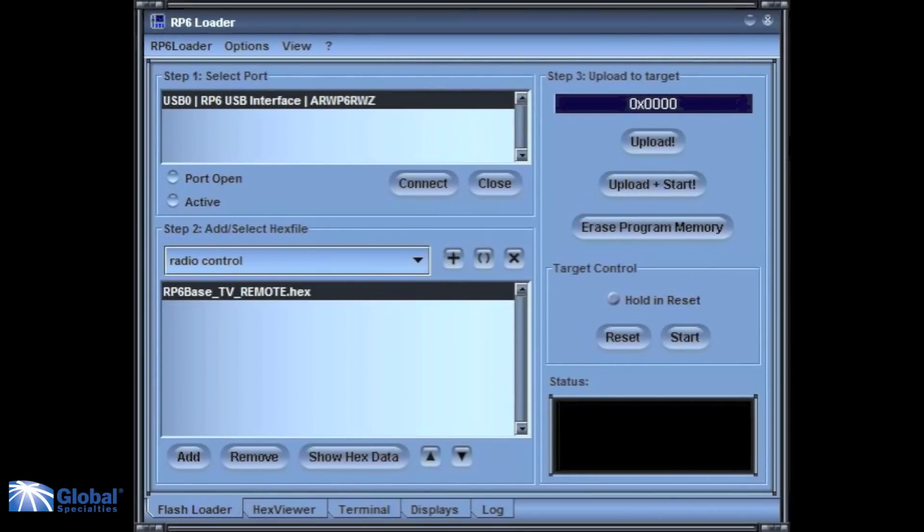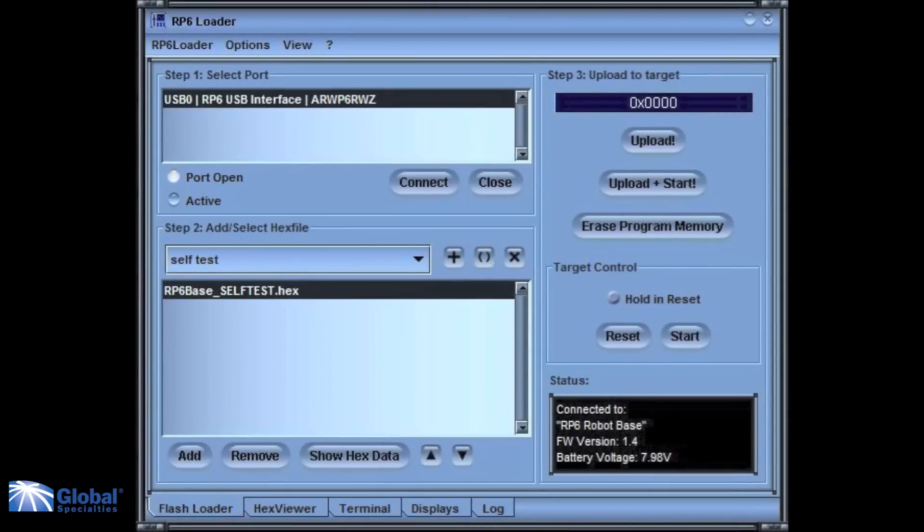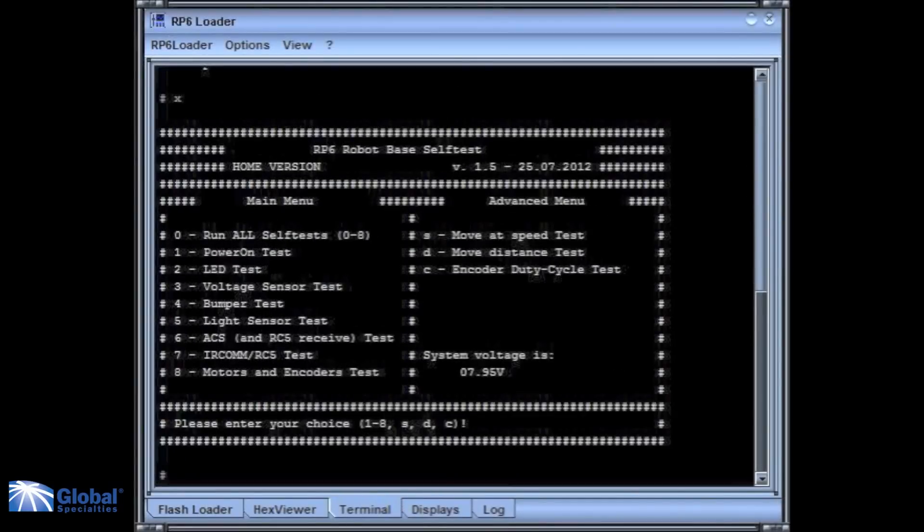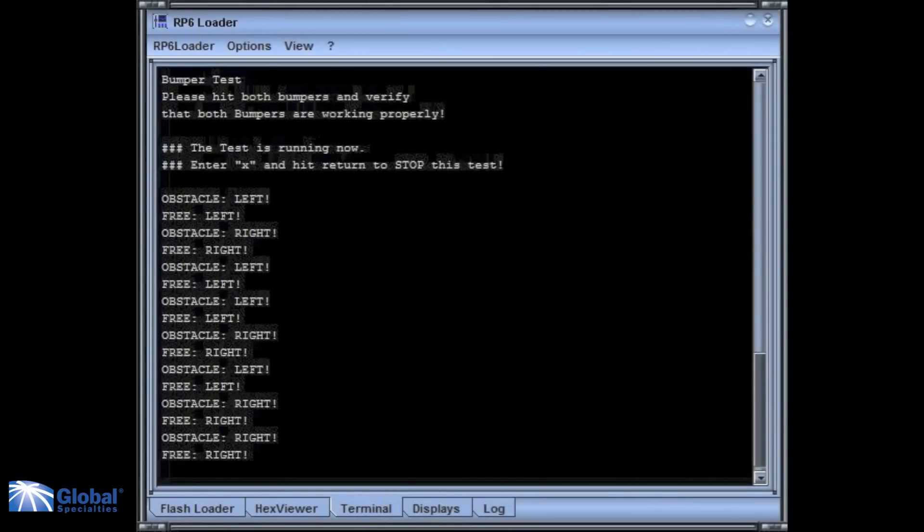Once you have installed the robot loader software onto your PC, it's really easy to upload the programs onto the RP6V2. Start by connecting the cable to the robot, select the program you want to run, upload it, and it's ready to start. On your PC you can see the status information of the RP6V2 and direct your robot in real time by writing commands in the program terminal.